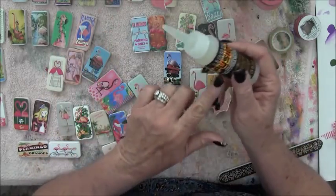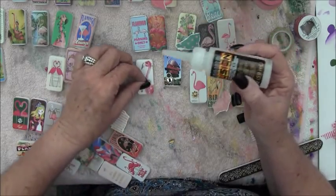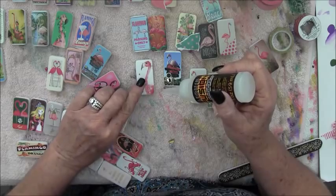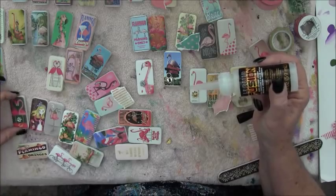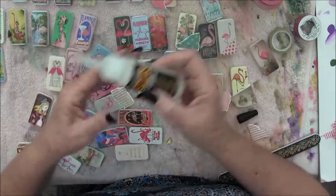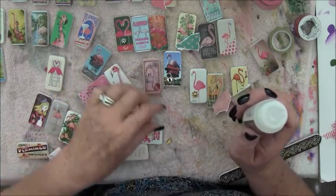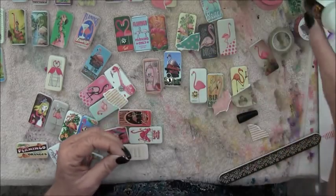Liquid fusion is a really good glue. I use it to glue the backs on - the pin backs, or the bales if I happen to turn one of these into a necklace. Now this guy I liked with the little black polka dot. I was going to put a crown on this one - I thought that would be kind of cool to have a little crown on there.